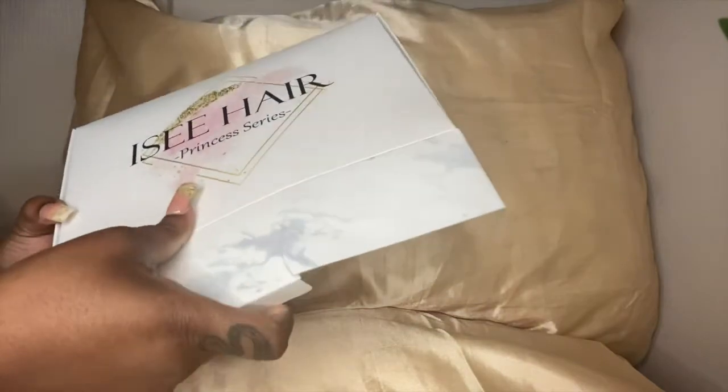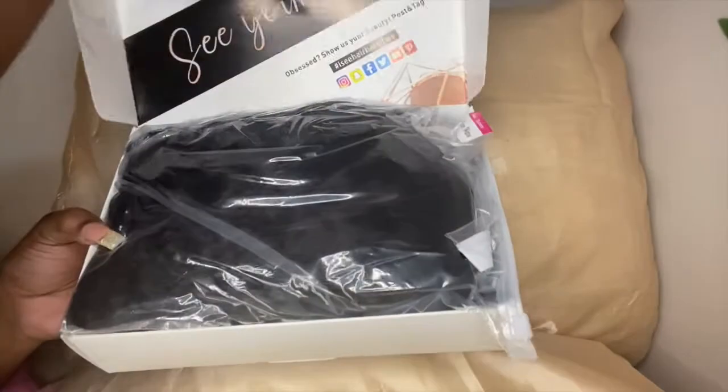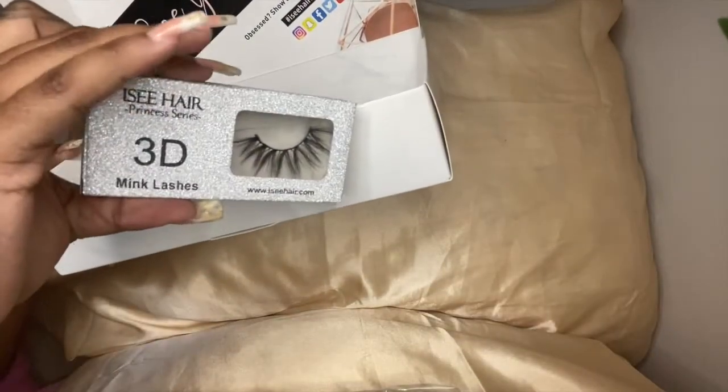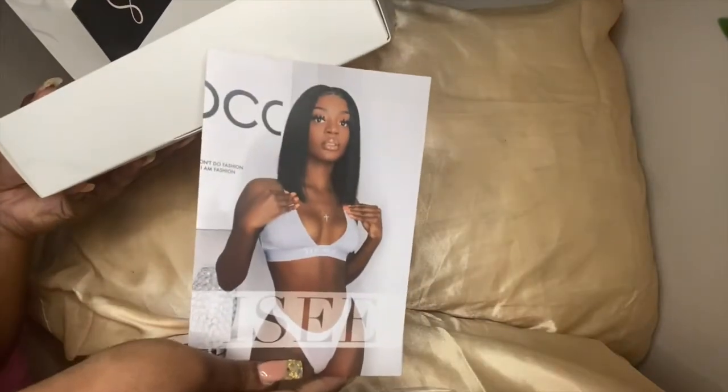I kind of already opened the box, but here we go. So this is the box, and it also has their social media on the inside. It comes in plastic. It did come with 3D mink lashes, and they are so cute — because y'all know them lashes that come with hair boxes are not cute.